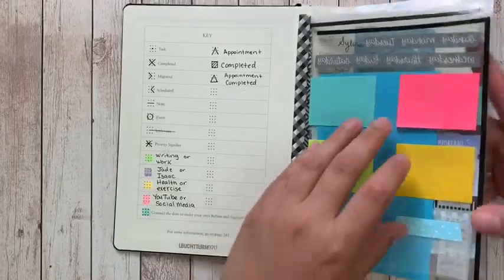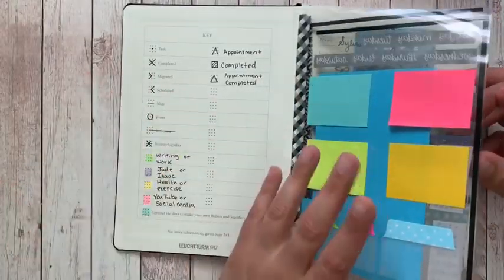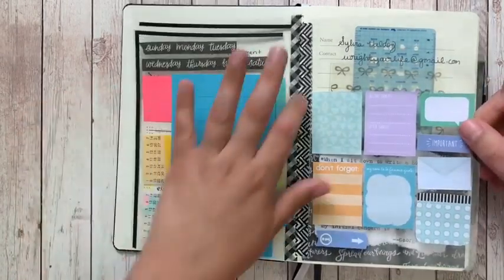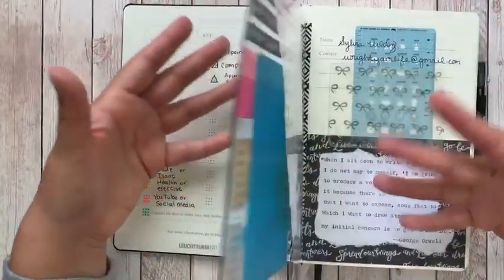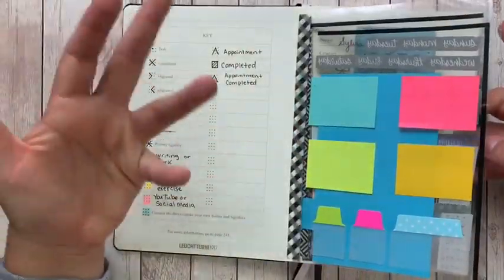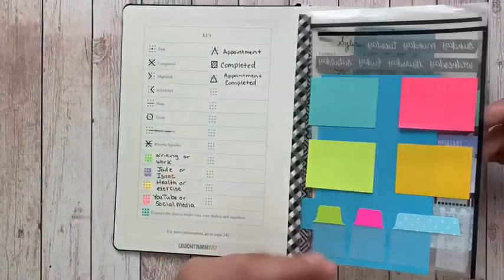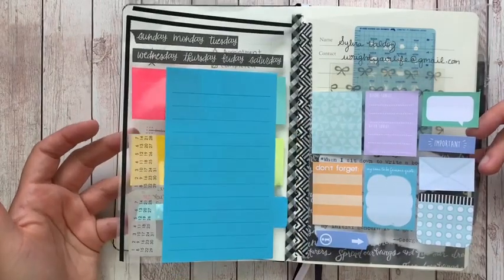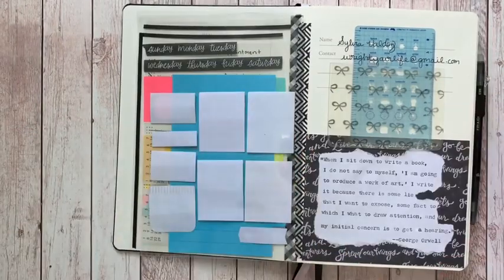My little 'flappies' where I keep sticky notes are not a Ryder Carroll thing — they come from the traveler's notebook world, something I personally enjoy. You certainly don't have to do this; it's not part of the standard setup. I've seen other people stick a bunch of post-its directly on pages, but I don't like that look and I think they stick better on the flap anyway.